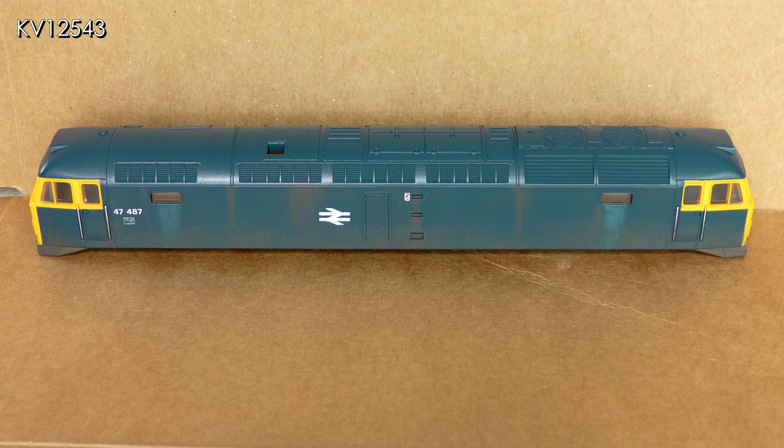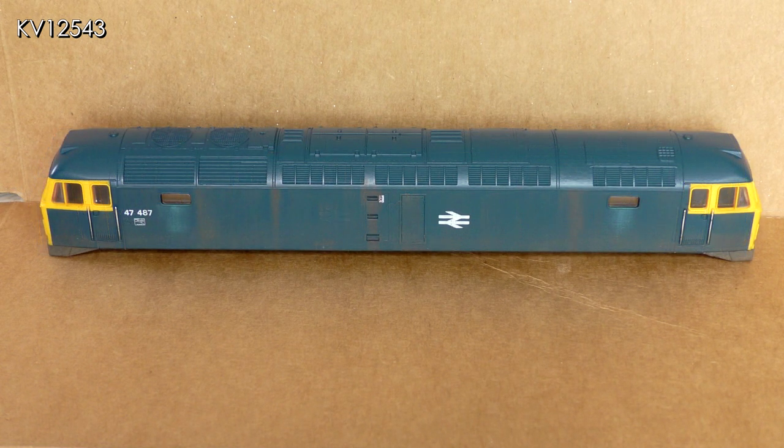The first stage of weathering the body was to mix up a dirty brown mix slightly different to that of the chassis. Using a flat brush this was dry brushed on the lower body sides and various grills. The paint was sparingly applied using vertical strokes to simulate dirt, rust and other stains, some of which may have run down the sides due to the laws of gravity. Keep looking at pictures of your chosen prototype and paint what you see, not what you think you see.